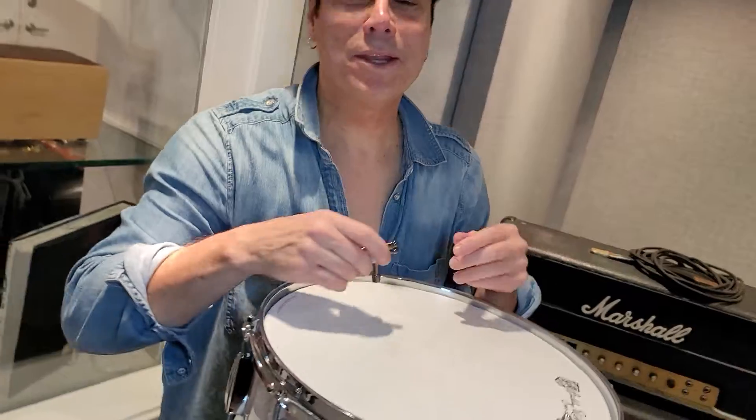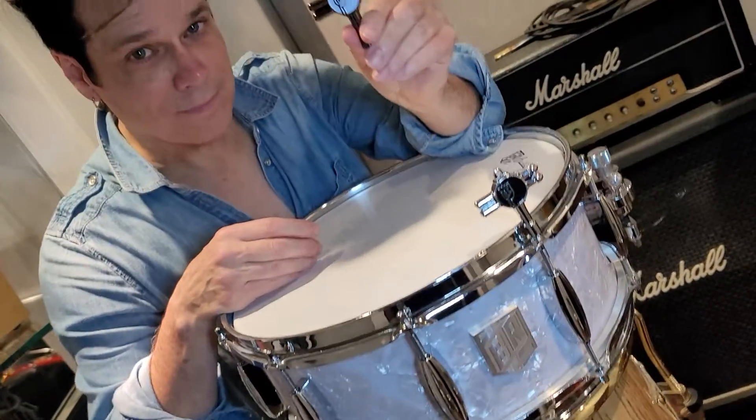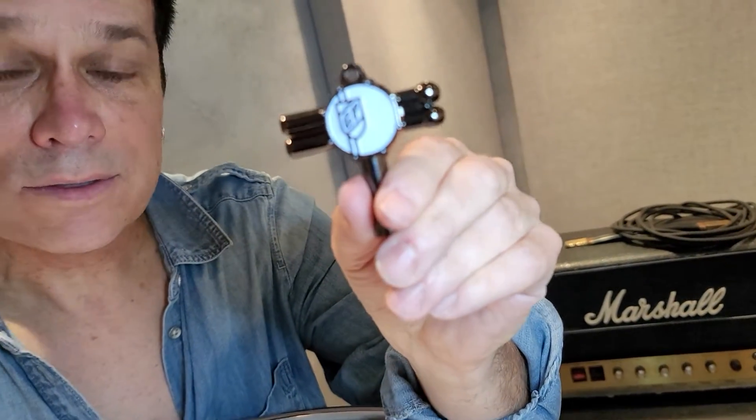Hey! I'm in the recording studio, tuning my snare drum using my DrumKeyShop.com Greg Potter drum tuning key.